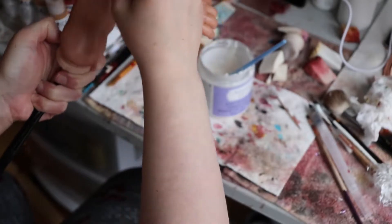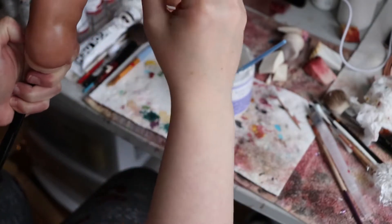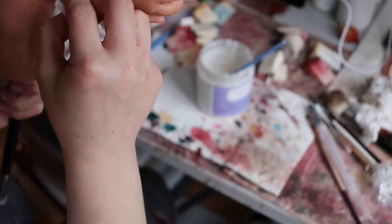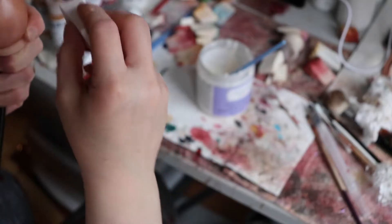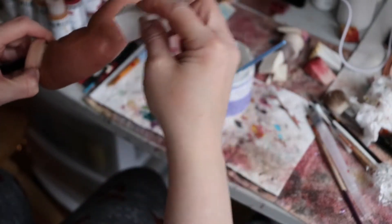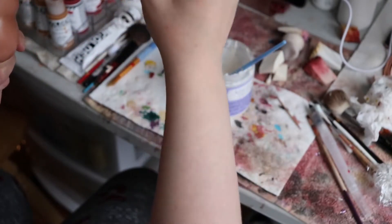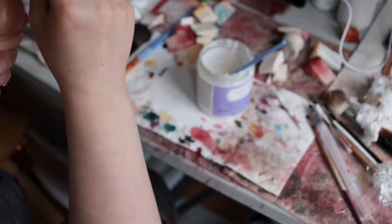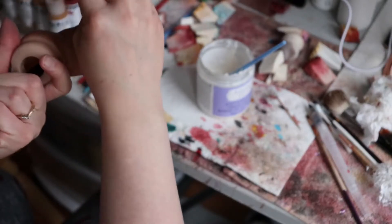Don't leave it to sit for too long because you don't want it to set. Of course they've got little hairs coming up. I'll just try to get off as many as possible — I really should have some tweezers over here, but I don't.